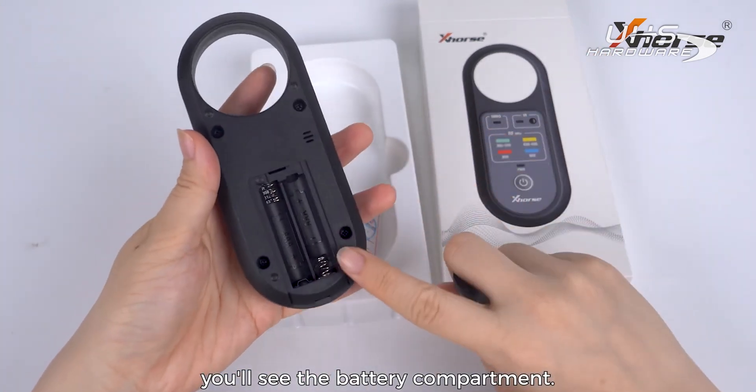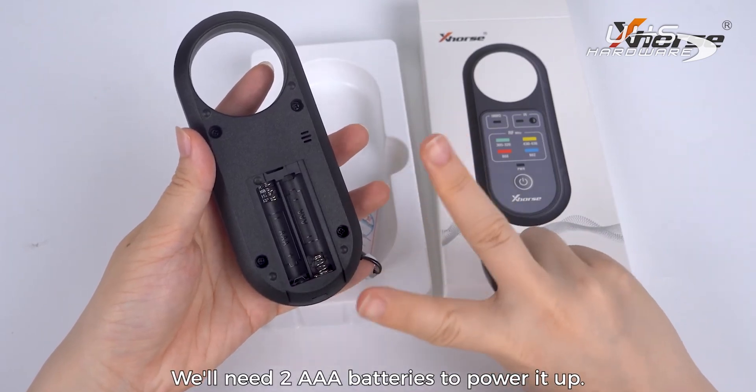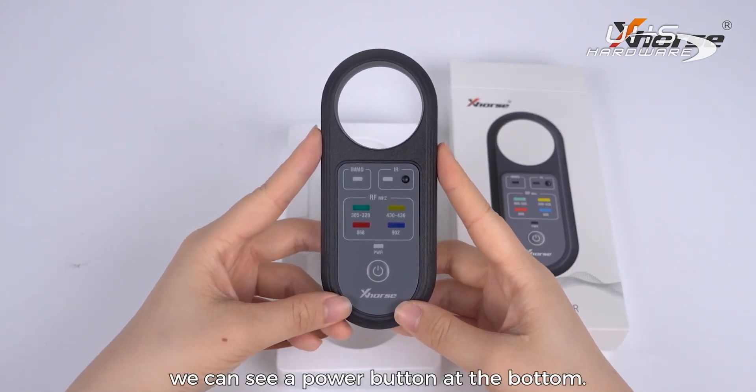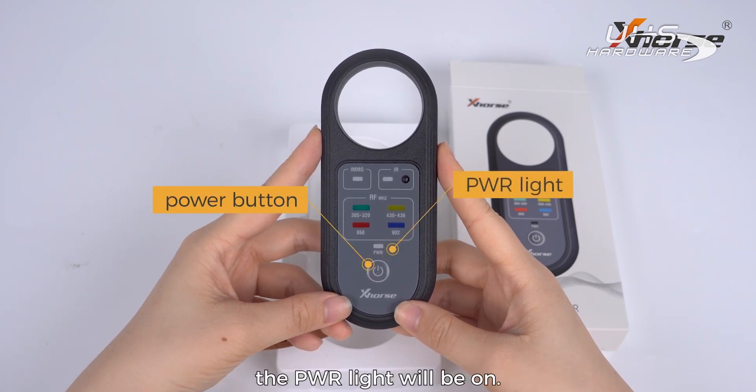Remove the cover and you'll see the battery compartment. It will need two AAA batteries to power it up. On the front of the device we can see a power button at the bottom. Install the batteries and the power light will turn on.